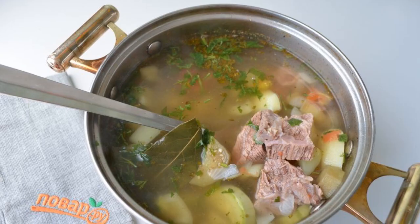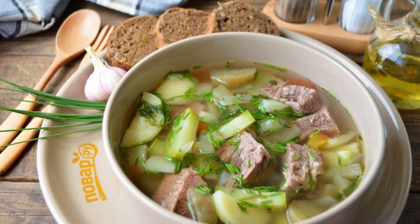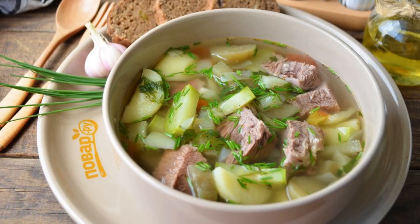Step 5: let the soup brew for 20 minutes under the lid. Step 6: help yourself — the Shuliam is ready.